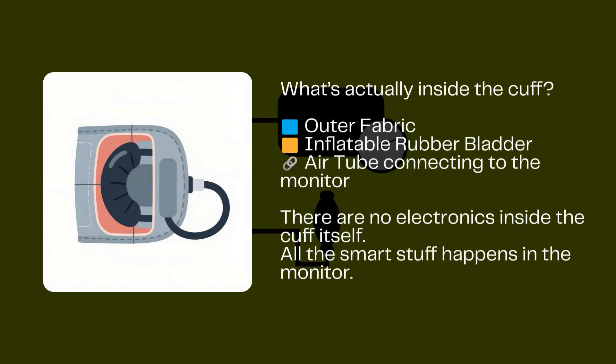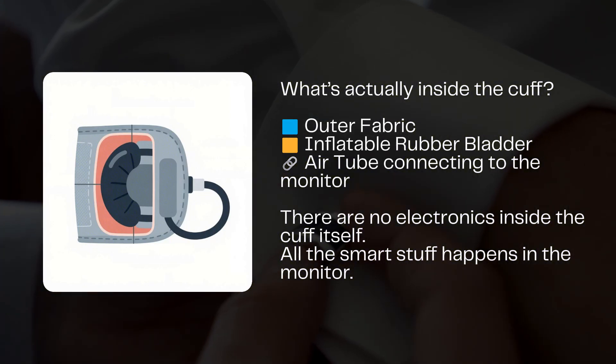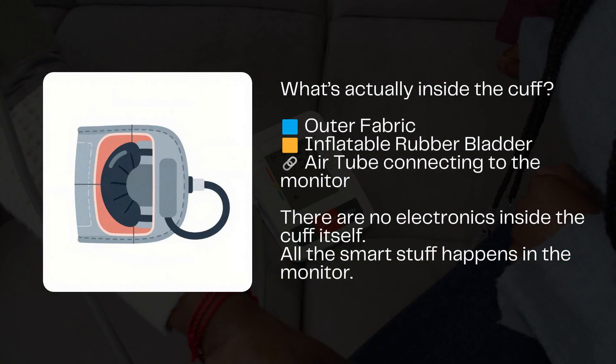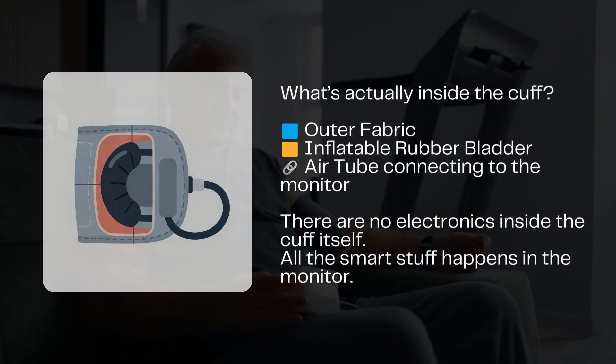What's inside the cuff? Let's not forget the cuff itself. It looks simple, but inside it holds an inflatable rubber bladder, a durable outer fabric with Velcro, and an air tube that connects back to the monitor. No electronics are in the cuff.